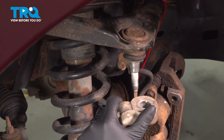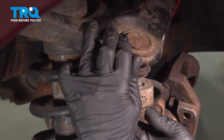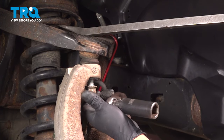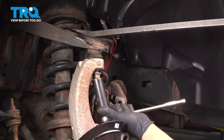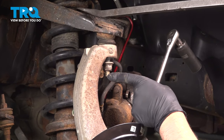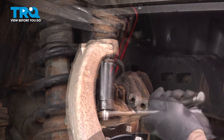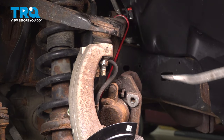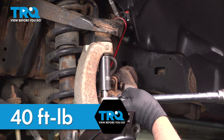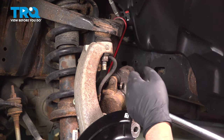Line the upper ball joint up and get the nut started. Use a pry bar to pry that down and tighten up the nut. If the stud starts spinning, you can use a 10-millimeter wrench on the bottom and a 21-millimeter ratchet wrench if you need to. Torque this nut to 40 foot-pounds, and then go an additional 200 degrees. If you have a torque angle meter, that's gonna help — if not, do the best you can.